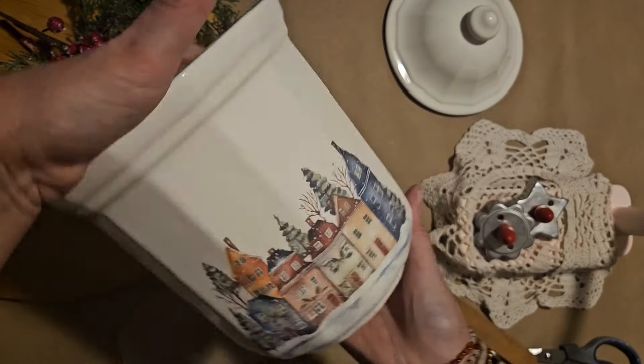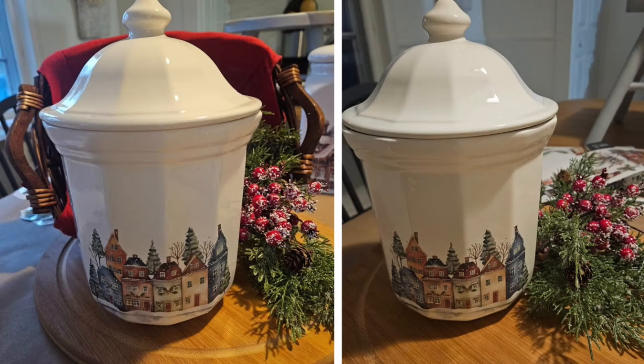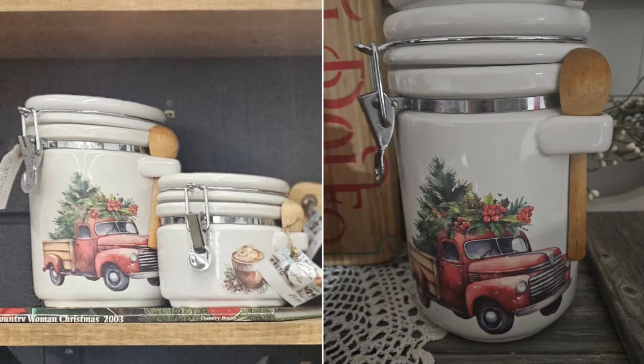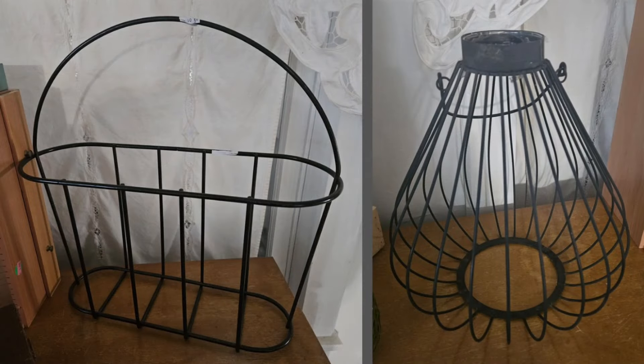We also had a slightly larger canister — like the hot cocoa one from last week — and this was the transfer from the same series that I decided to put on that one.